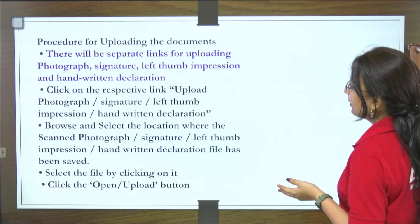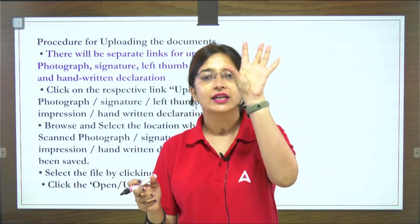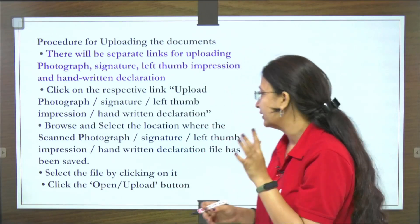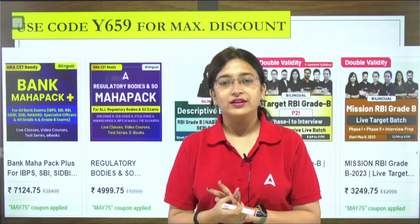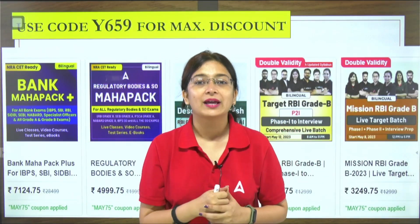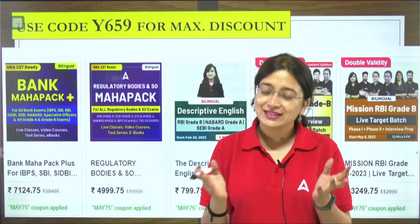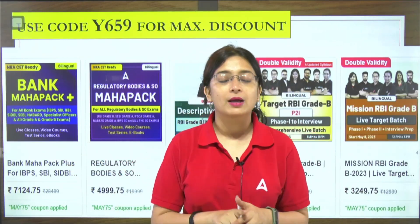An important point: when you upload these documents, you will get separate links — left thumb impression is uploaded in one place, signature in another, and photo in another. Make sure to enroll in the Bank Maha Pack Plus or Regulatory Maha Pack, and use the coupon code Y659 to get maximum discount. When you enroll in our Mission RBI Grade B batch — which is part of the Regulatory Maha Pack and Bank Maha Pack Plus — all content is available.